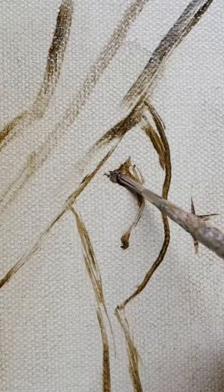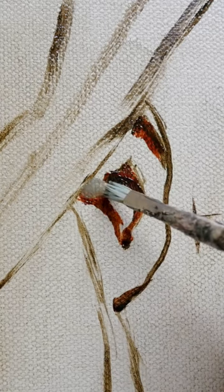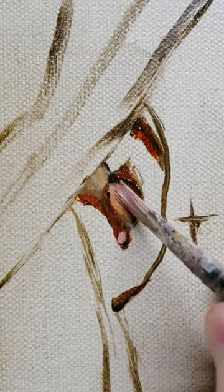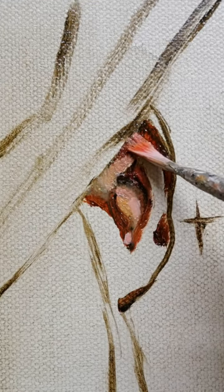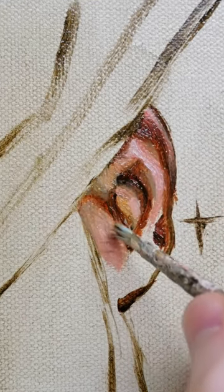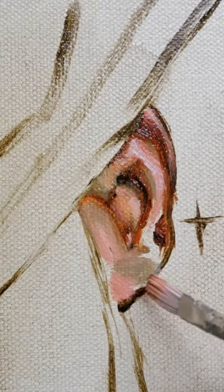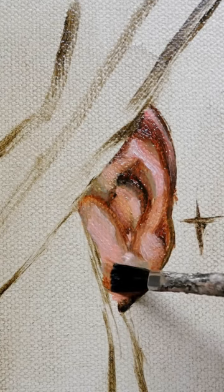You paint an ear by treating it like a rolling undulation of form and light, and because ears are so warm, you want to create a really warm rich undertone. In this case I'm going to use burnt sienna as that dark warm undertone, and then using our pinks and blues to really accentuate the light and shadow that's happening there.